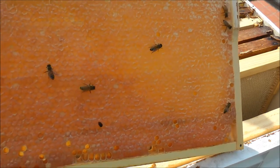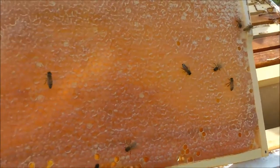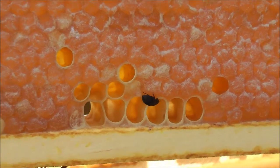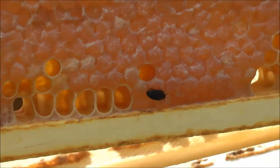Do you see him there? Well, that's what you're looking for — that is the enemy that we need to keep control of.